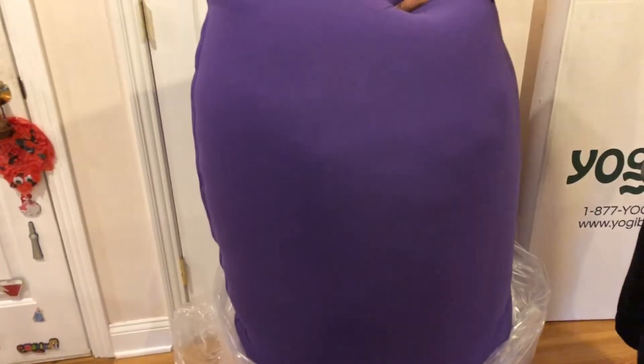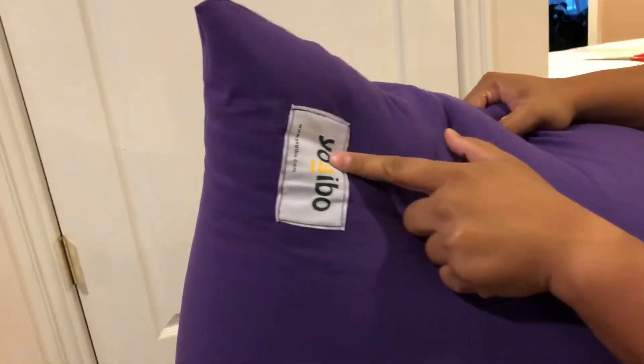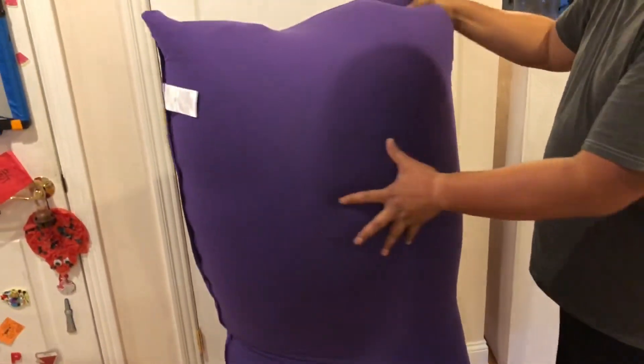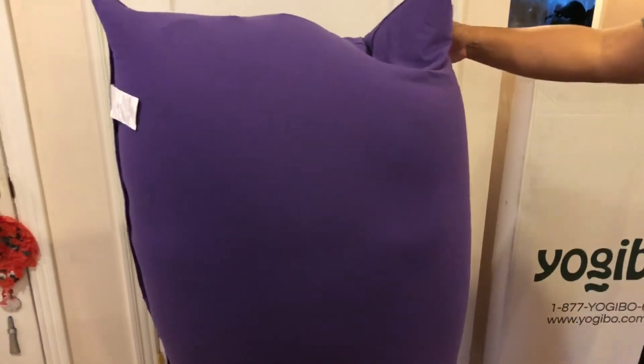The covers are removable so they can be washed, and if you want to put two of them together you can buy a cover that fits both so it's like a bed. There's the Yogibo tag and their website. You can feel the little beads inside — oh, this feels great. It feels awesome.